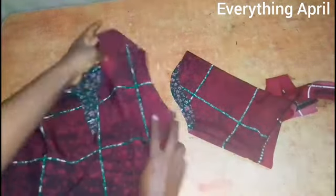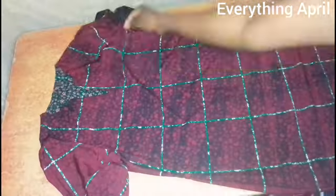After that, I go ahead and attach the sleeve to the armhole opening.